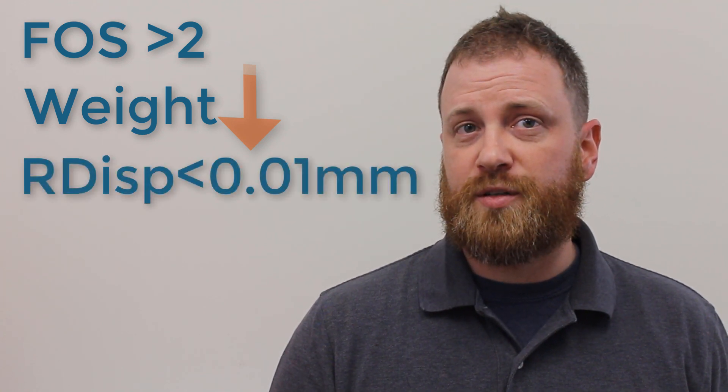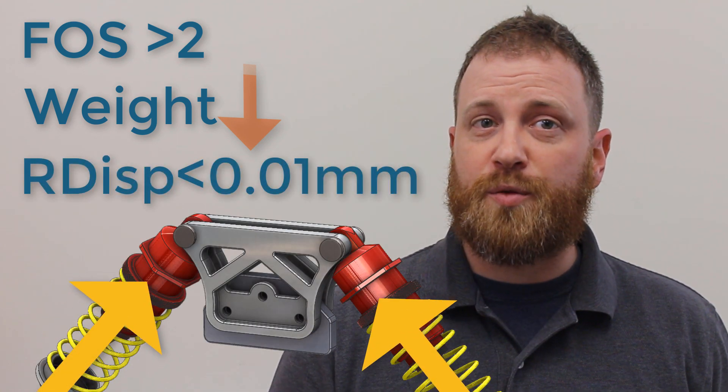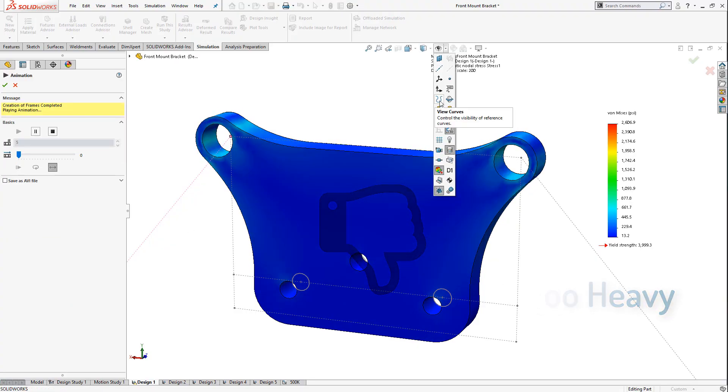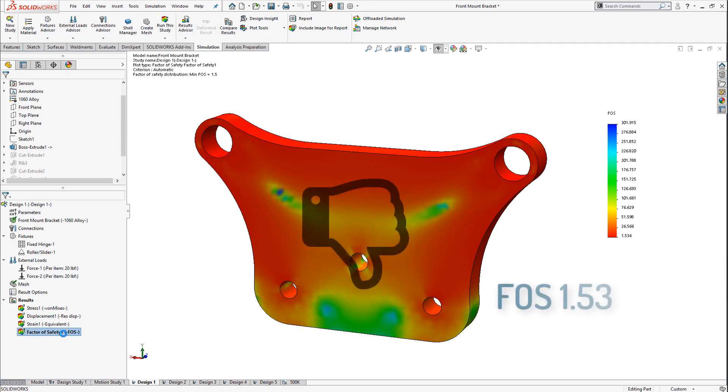Simulation Standard answers these tough questions and provides insight into our design from start to finish. The design criteria are simple: maintain a factor of safety of two or higher, weigh as little as possible, and keep the displacement less than 0.01 millimeters while resisting a 40-pound load through the shock mount locations. We see the current design fails two out of three criteria. Fortunately, making changes and re-evaluating is as easy as changing configurations. Let's see what path our design changes take.